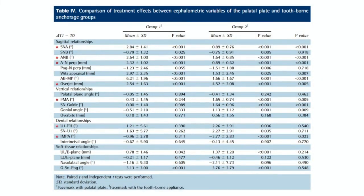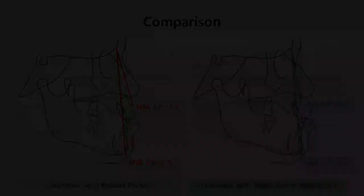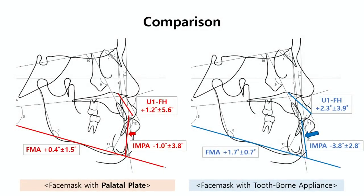Here, you can see the comparison of the treatment effects. Group 1 showed significantly more advancement of the maxilla than Group 2. Group 1 also showed significant increase in SNA and increased ANB compared with Group 2. Group 1 showed significant forward movement of A-point compared with Group 2. Group 1 showed less increased overbite compared with Group 2. Group 1 showed less retroclination of the mandibular incisors than Group 2. Group 1 showed less protrusion tendency of upper incisors, whereas Group 2 showed a substantial increase of that. Regarding vertical changes, Group 2 showed a clockwise rotation of the mandible, but Group 1 had no such rotation.